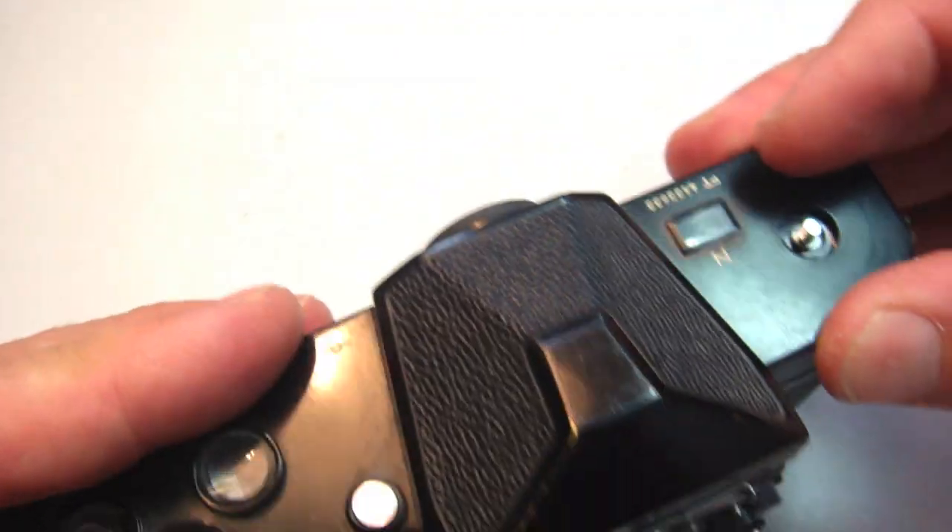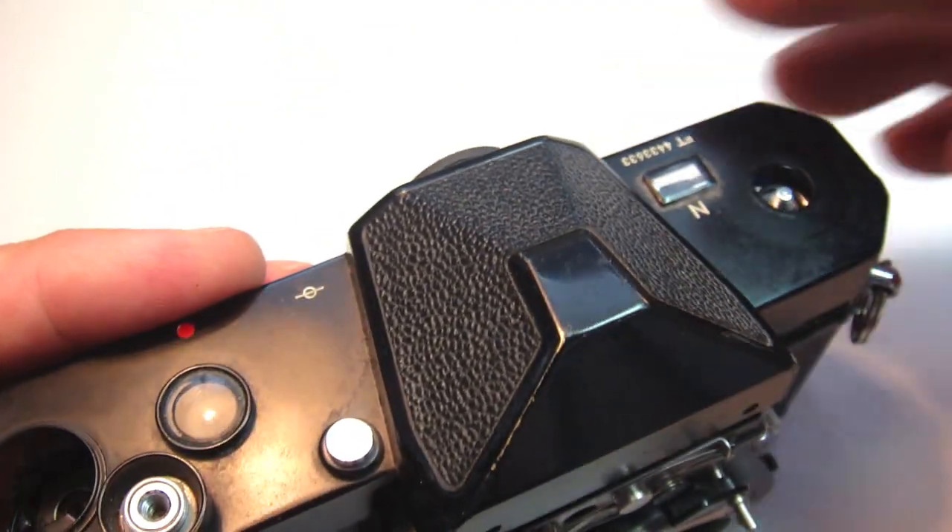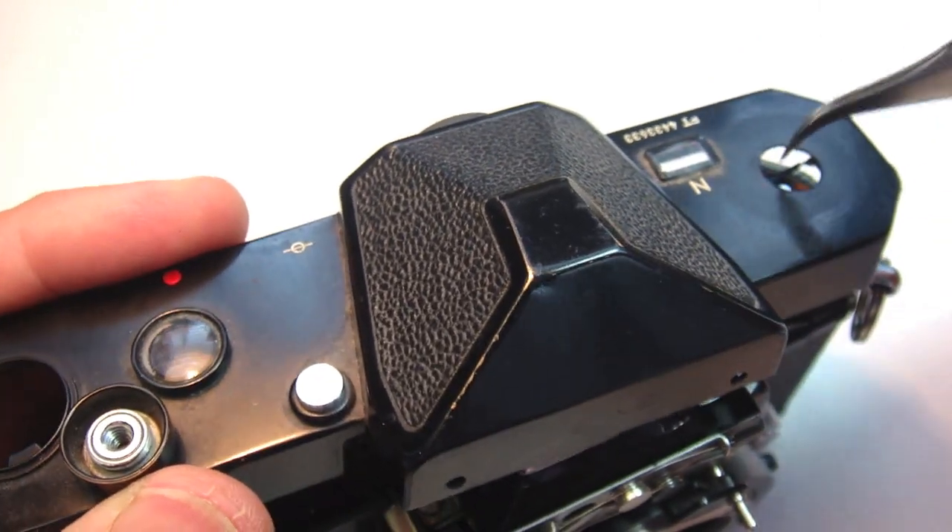Before getting started on this simple diode modification, see the Fix Old Camera video on the Nikomat FTN top cover and prism removal.